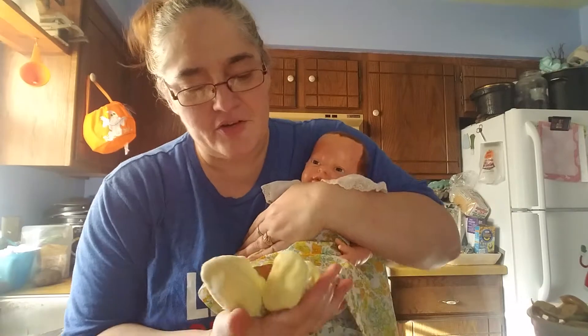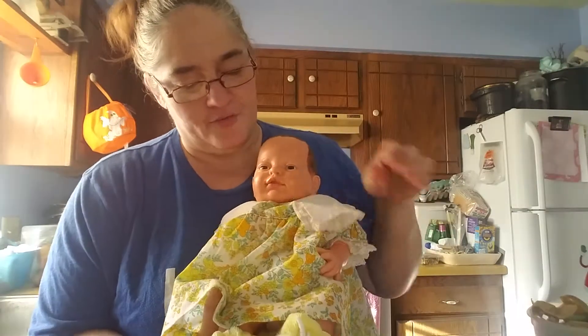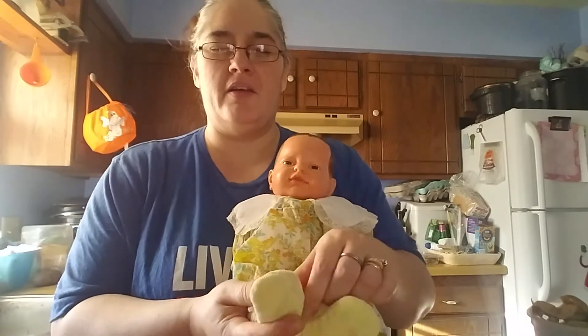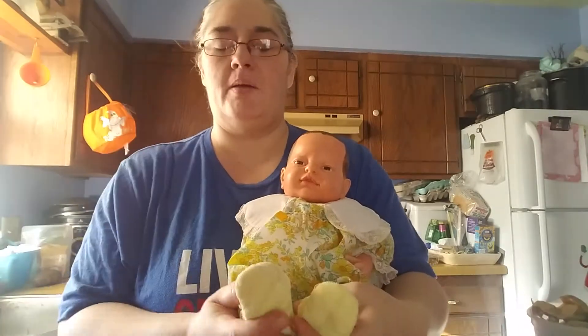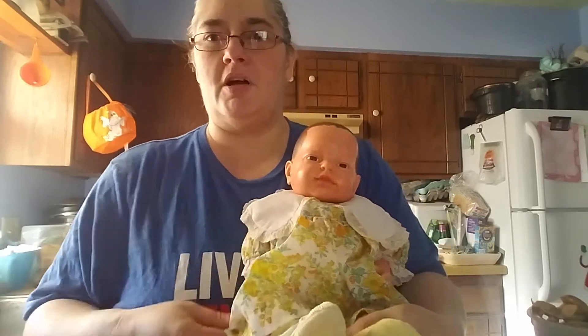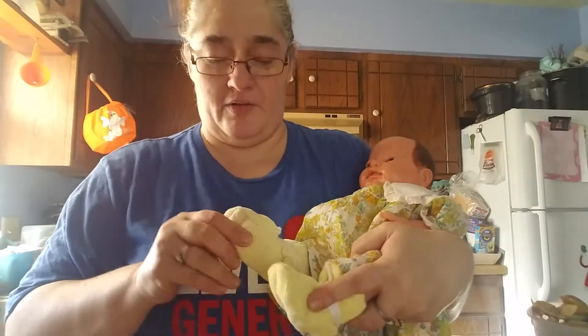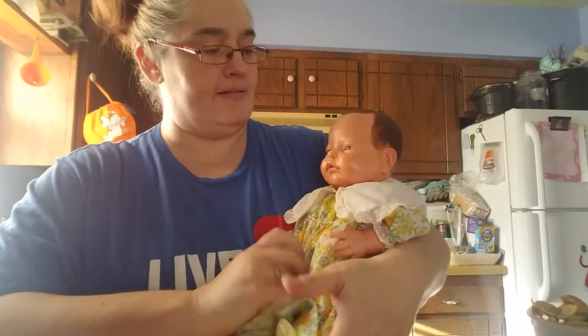This is her little Nula outfit for today — it's one of my outfits. One of the other gals on YouTube was doing a theme Thursday with autumn colors or Thanksgiving corduroy, and the only corduroy I have are these little slippers. I like this outfit that I have on her.